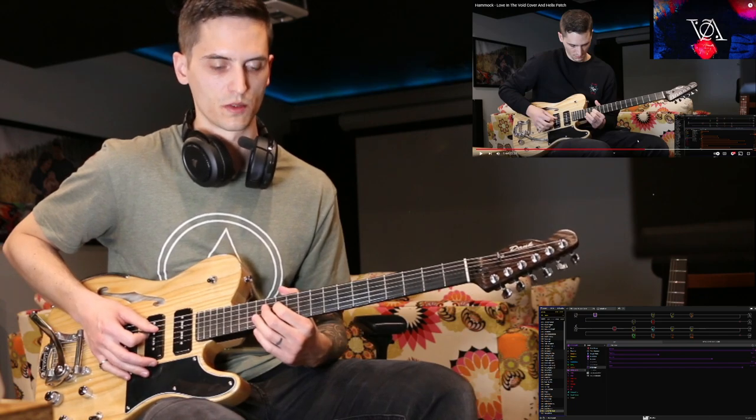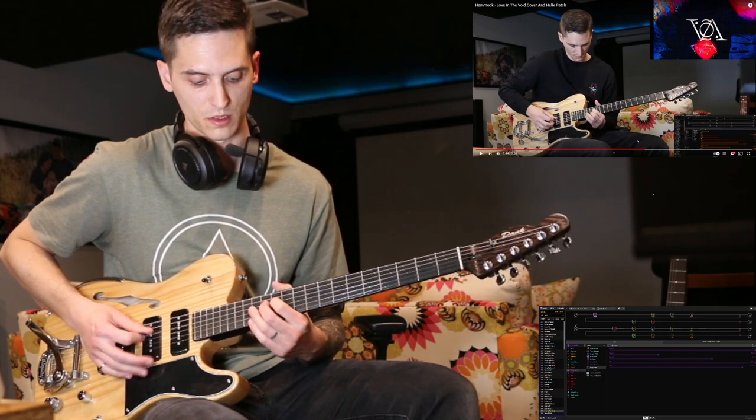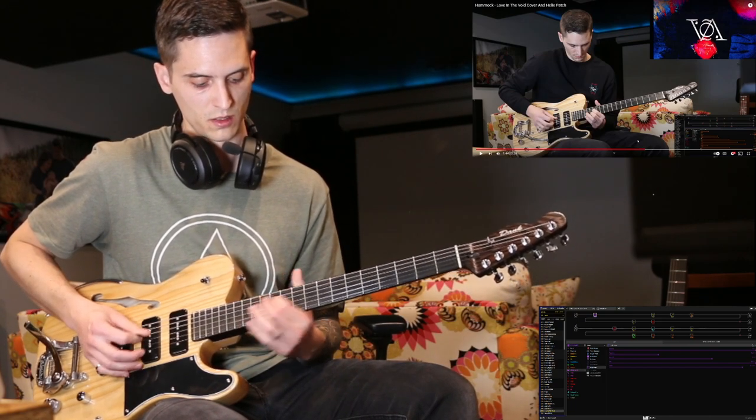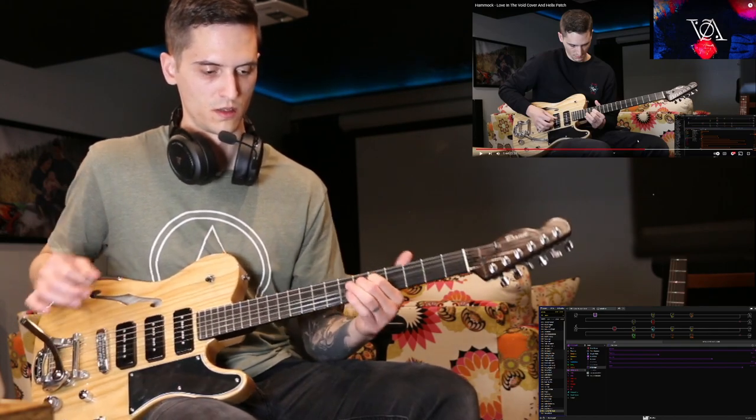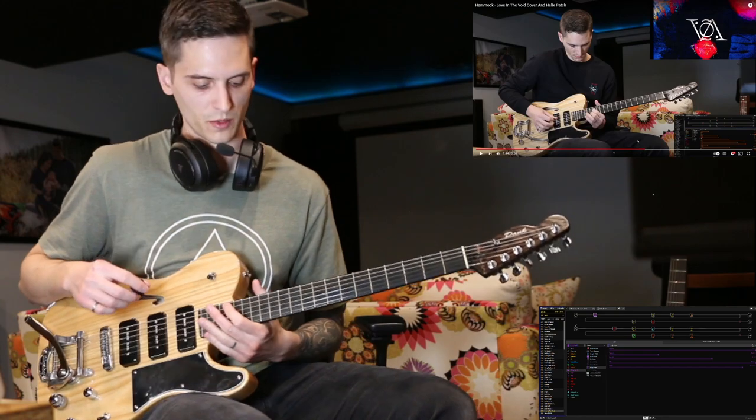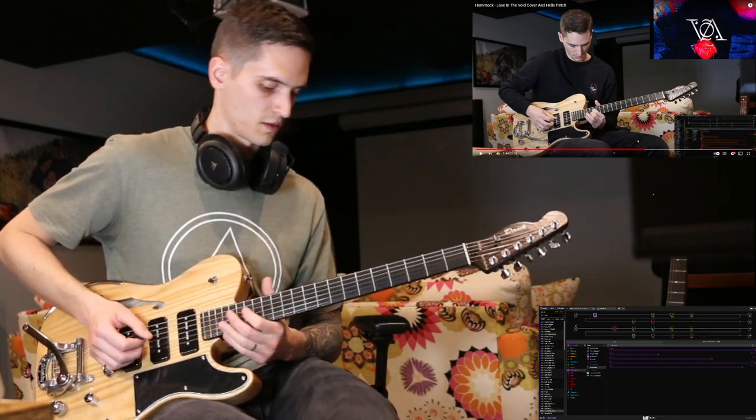And there's one time through where they go 12 to 14 first. We'll play that again quickly, starting from the octave section.